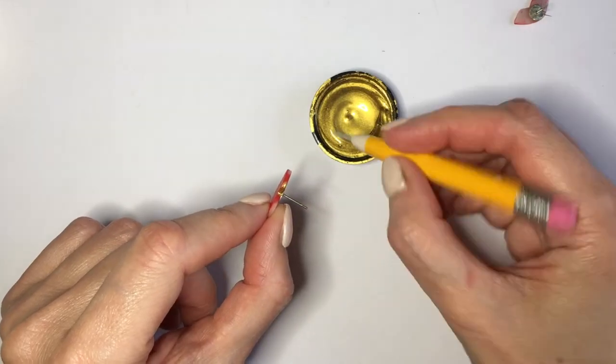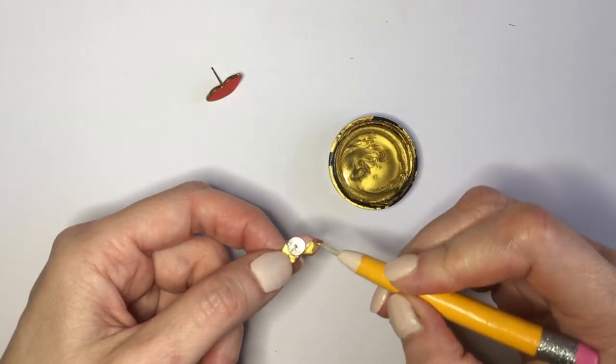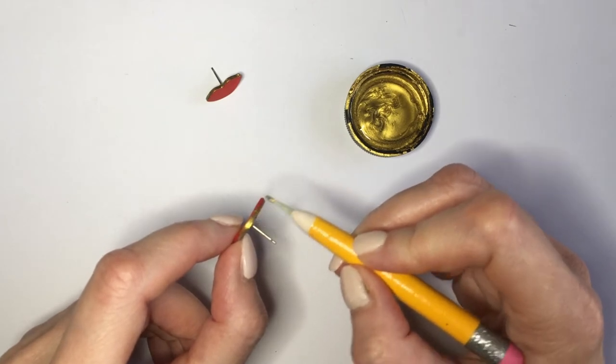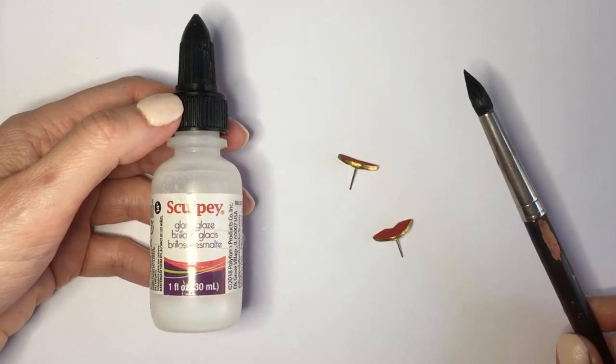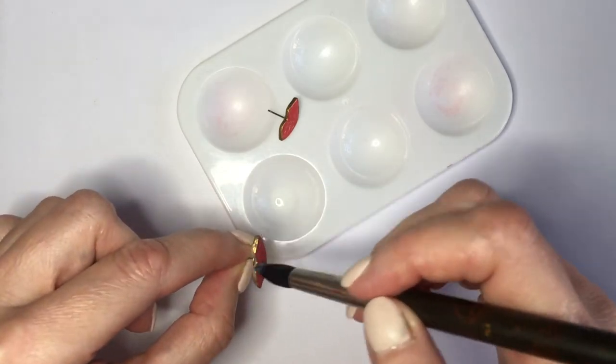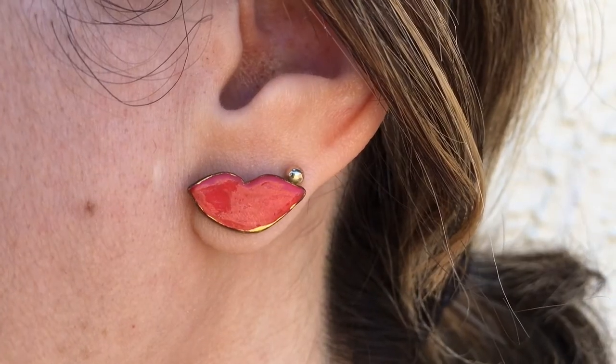Then I'm going to be adding a few details on the edges with my gold acrylic paint. I'm using this dotting tool — I do have a DIY on it, it's basically a toothpick holder and I use toothpicks as detailing tools and brushes a lot of the time. I'm going to be painting the back in gold and the edges like this. As a final step, I'm adding some gloss — the one I'm using is by Sculpey — giving this two to three coats.